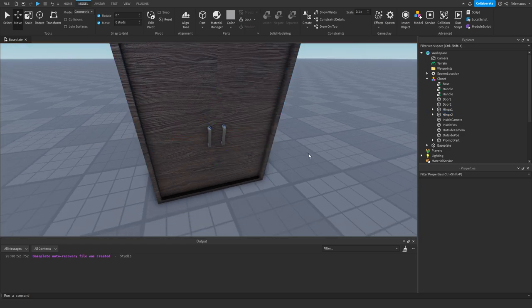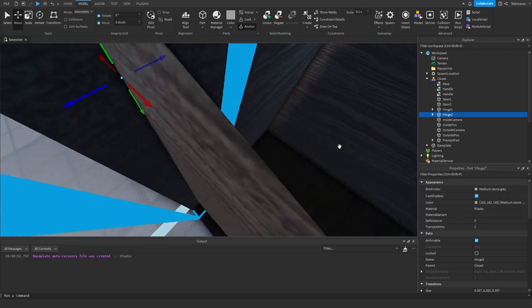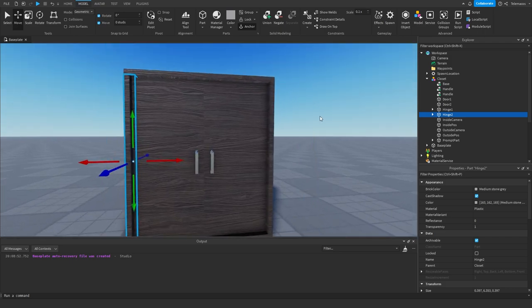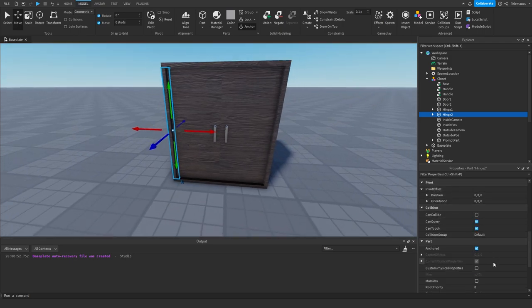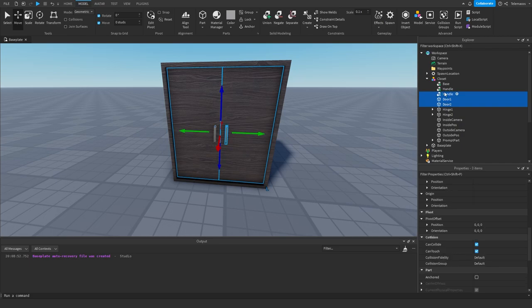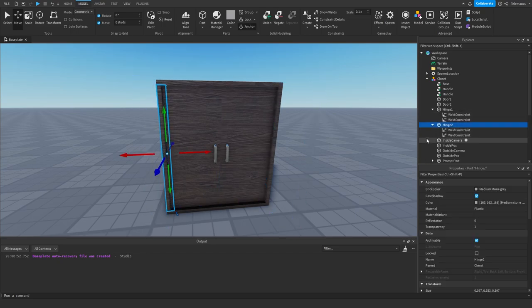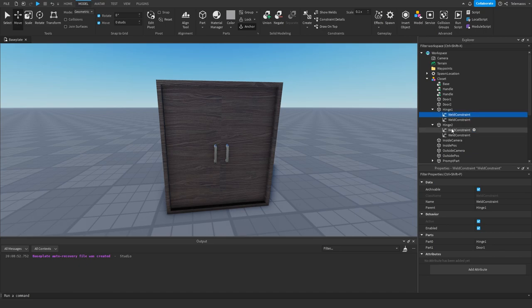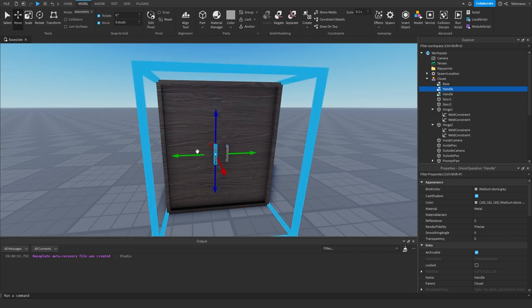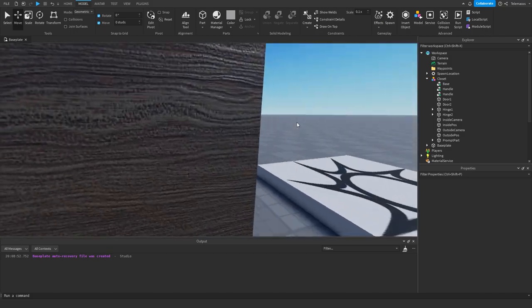I also have two hinges — these are invisible parts placed at the side of the door. You need to anchor the hinges and turn CanCollide off. For the doors and handles you need to unanchor them. Inside each hinge you need to add welds: one weld where Part0 is the hinge and Part1 is the door, and another weld for the handle. These will basically follow the hinge when it rotates.